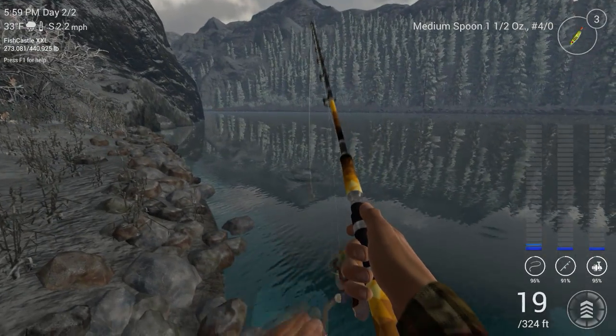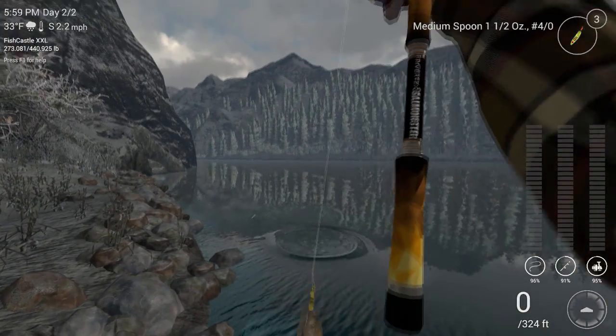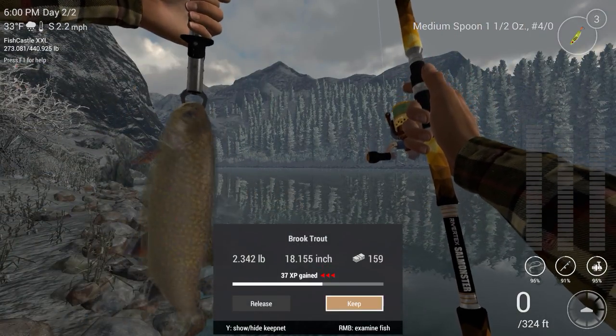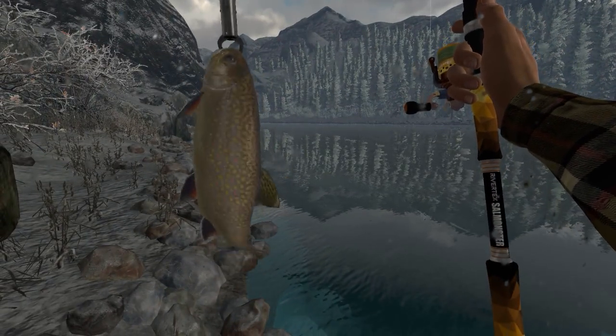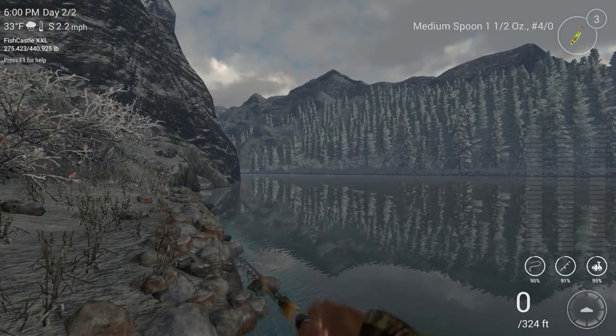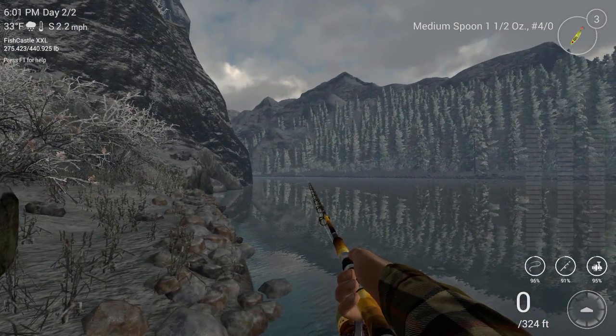There we go — first bite, kind of close to shore too. Brook trout. Not too bad. We'll keep the little fella. That's some good eating right there, guys. If you like trout, there's some good eating.